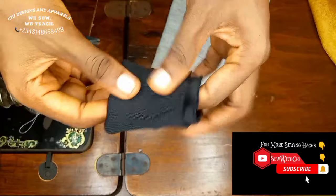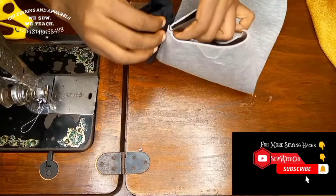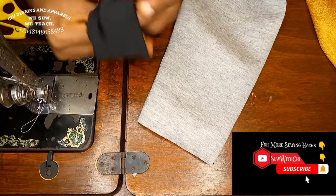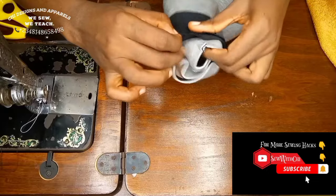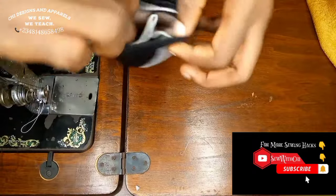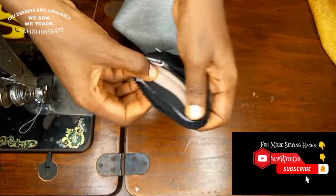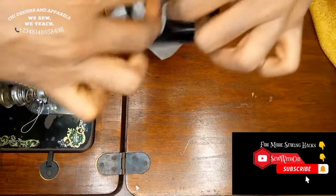Adjust the band so one layer is longer than the other, pinning at the notch to hold the fold. Make sure the side seam of the band sits on the side seam of the sleeve. Place the shorter layer on first, then pass the sleeve through the band. Pin the side seam to side seam and the center to center so the stretch is distributed evenly all around when you sew.